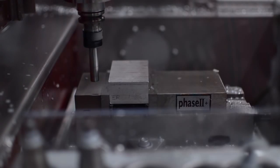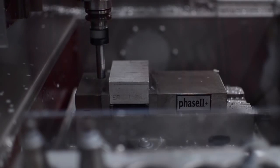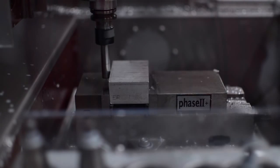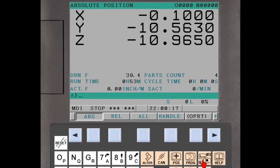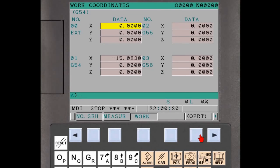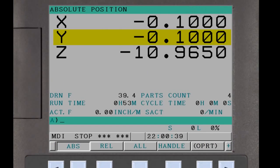Using the same process, now measure the Y workpiece coordinate system offset. Jog to position, then slowly move the edge finder towards the edge until the upper and lower parts align and stabilize. Move your observation point to view the kick and jog one increment at a time until the edge finder kicks. Back off and advance again to ensure a repeatable measurement. Select the Y axis for the workpiece coordinate system setting, enter the Y letter address minus half the edge finder diameter — 0.1 inches — and then press the Measure soft key. The Y offset is now set and the absolute position updates.